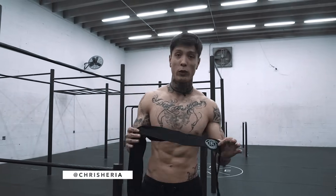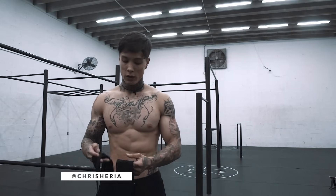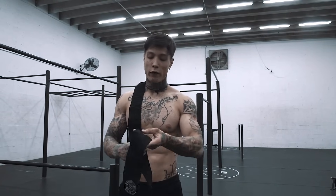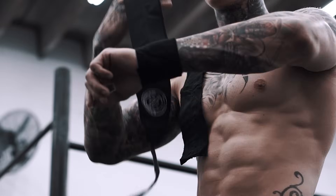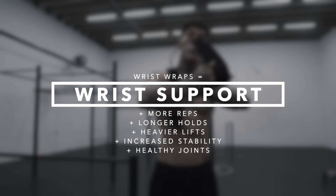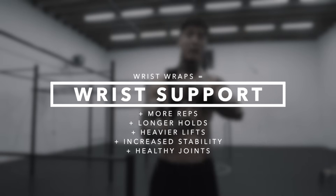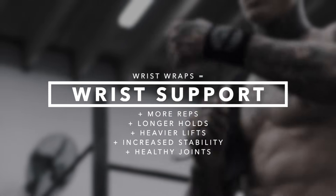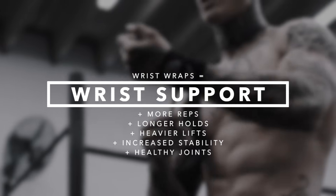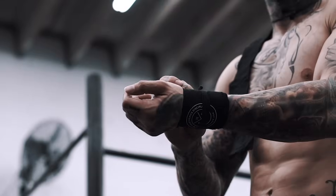Today I'm going to show you why you need to train with wrist wraps and how to use them. Wrist wraps are used for extra wrist support. Extra wrist support is going to increase your ability to support more wrist pressure. That's going to mean more reps, longer holds, heavier lifts, increased stability, and of course, healthier joints.